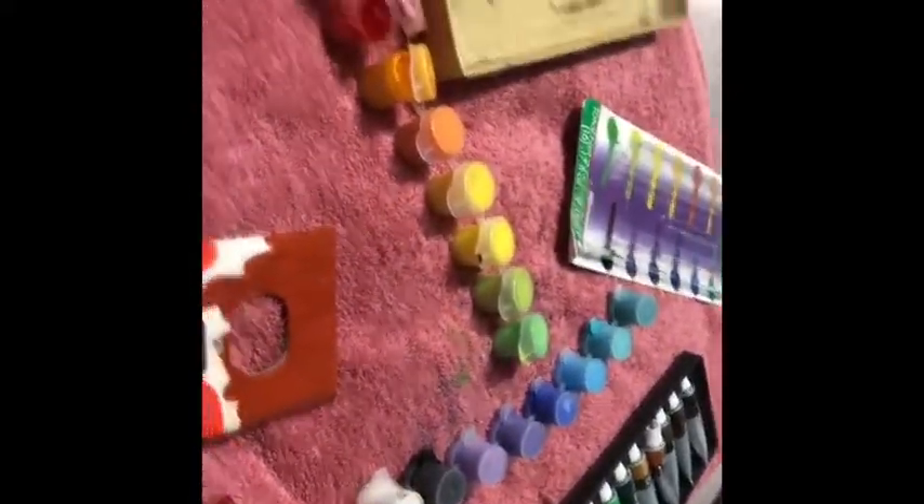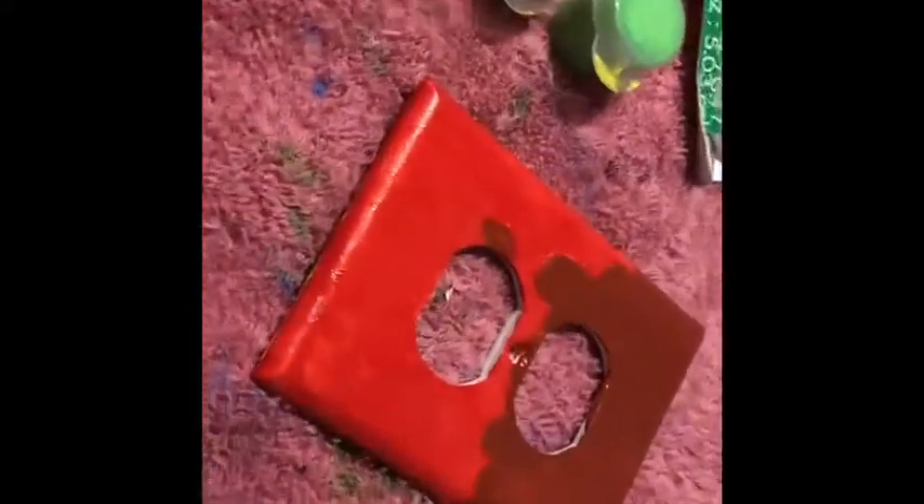To be honest it looks really terrible, but we've already started so can't go back now. All right, I've successfully finished painting all the red from the strawberries. I just need to let it dry.